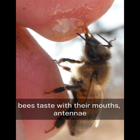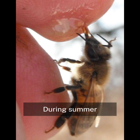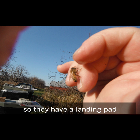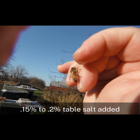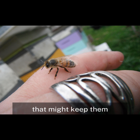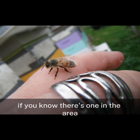Bees taste with their mouths, antennae, and feet. During summer, bees can be given a dish of water, but make sure you put in floats so they have a landing pad. The salt levels can be between 0.15 to 0.2% table salt added. That might keep them away from a neighbor's saltwater swimming pool if you know there's one in the area.